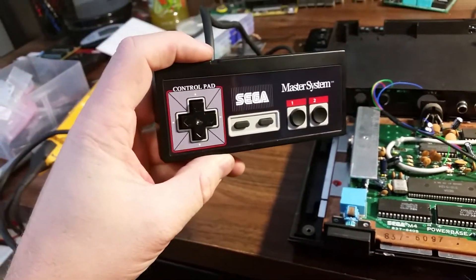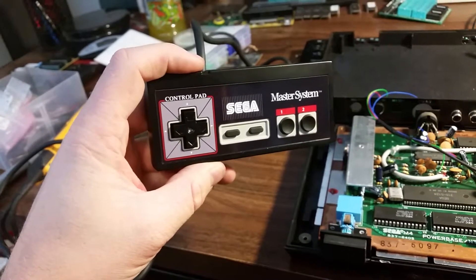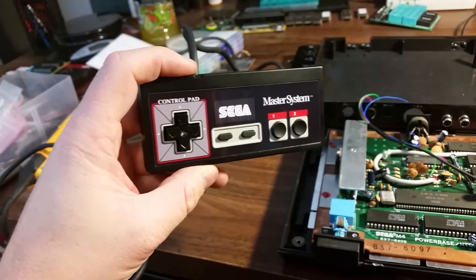Here's the controller. The start button is enabled — the pause button.